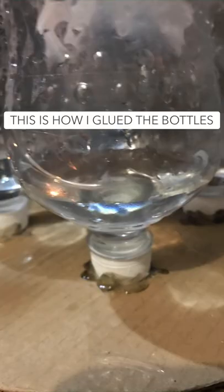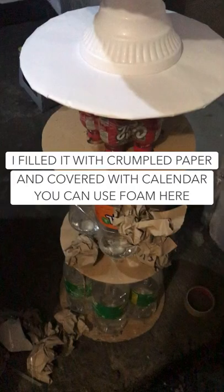This is how I glued the bottles. I filled the empty spaces with crumpled paper to make it more sturdy.